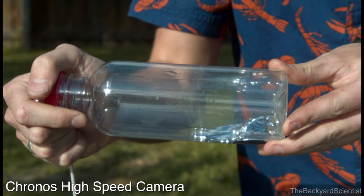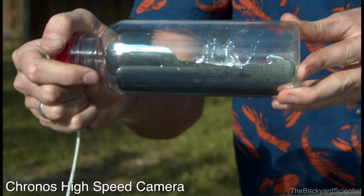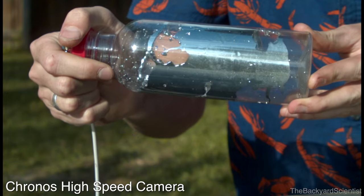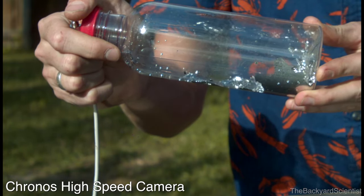All these high speed camera shots were taken using the Kronos High Speed Camera System. This camera was made by YouTuber Tesla500, and he's going to start a crowdfunding campaign at the end of the month. In the meantime, you can check out his website or YouTube page — I'll put the link down below in the description.